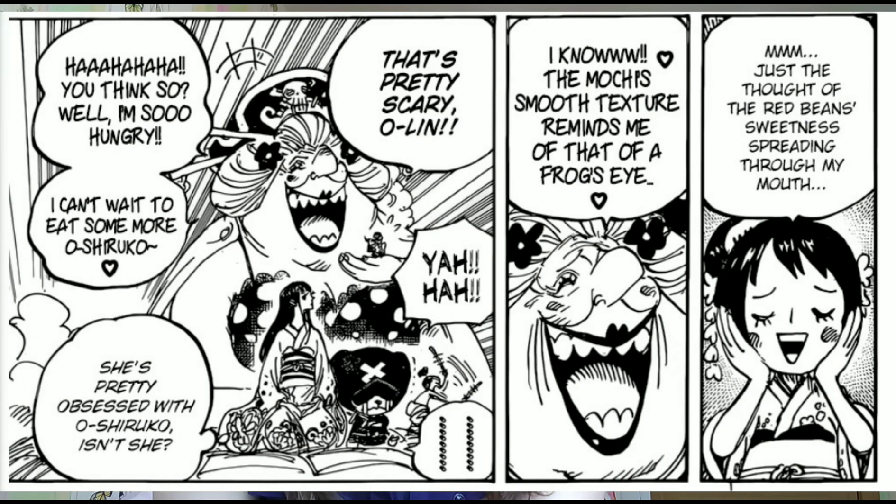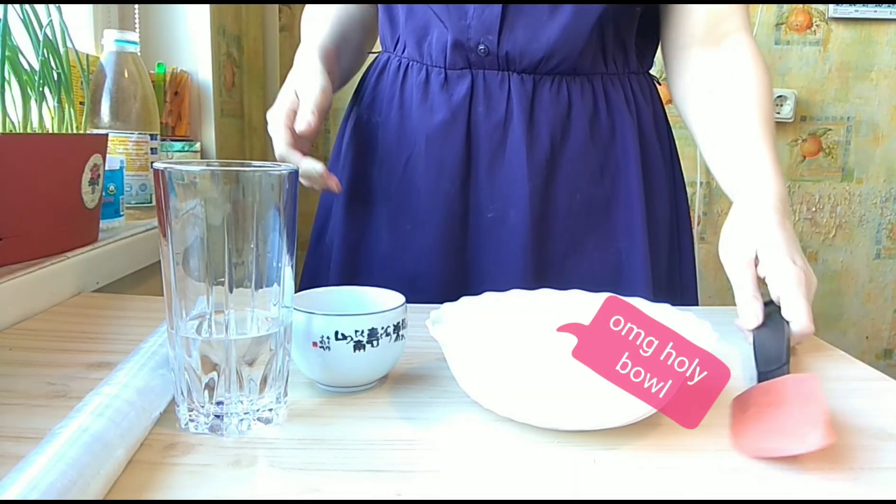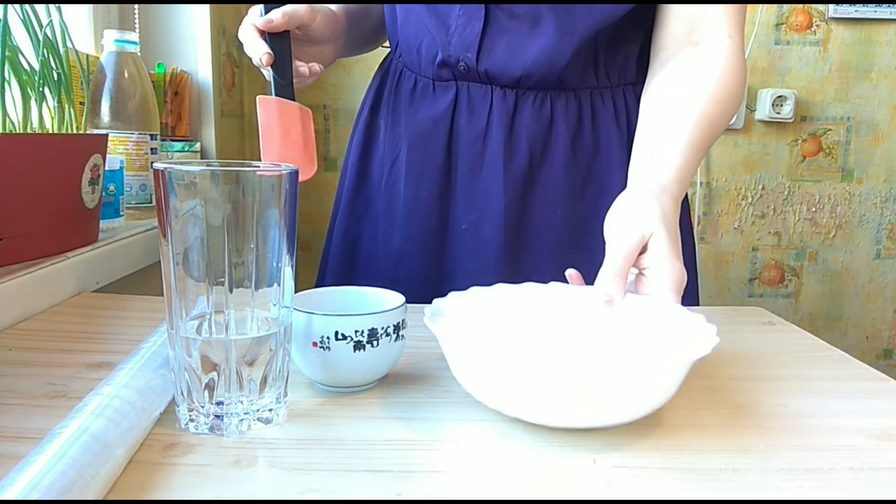Hey guys, do you remember how Big Mom was excited about Oshiruko? So for April Fools I decided to make Oshiruko — let's see what happens, is there anything to be excited about? I hope it's tasty. Welcome to the April Fools edition — let's make Oshiruko!